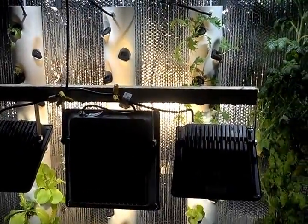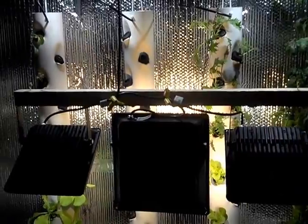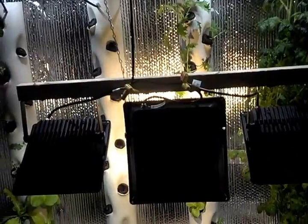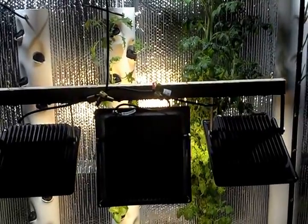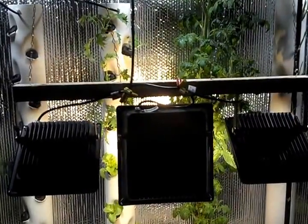If you look at where the chains attach to the light rail, I had to double up on the chains because the thing would shake like crazy when it hit the stops on each end with just one chain. It shakes a lot less now — if it looks like there's more shaking than I'm saying, it's probably me shaking.